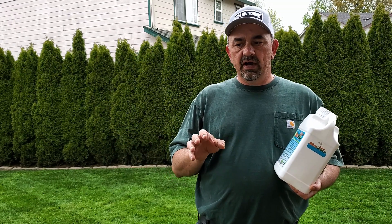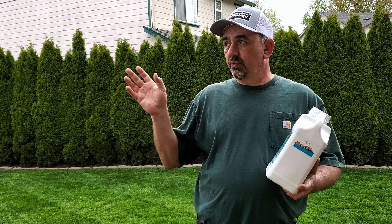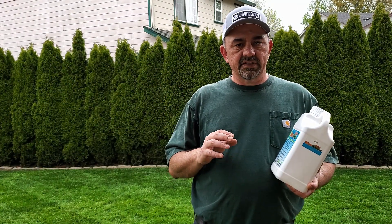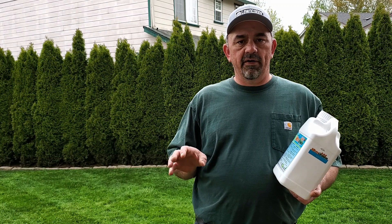You can put it out and leave it as a foliage application — it really helps darken the grass — and I've got some weather coming anyway so I'm kind of doing this quickly. That's kind of the ideal way to do it, or you can just water it in; it doesn't really matter.